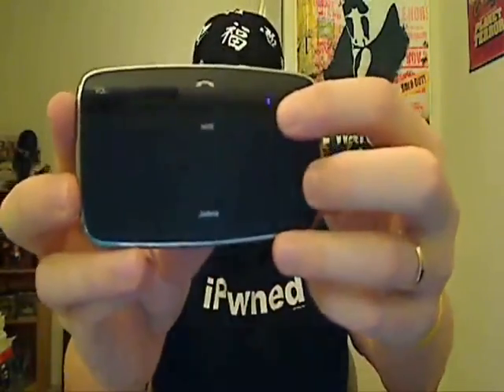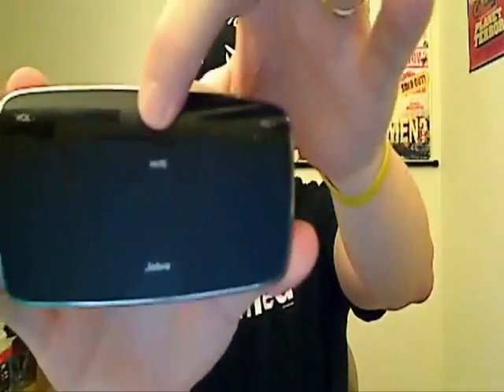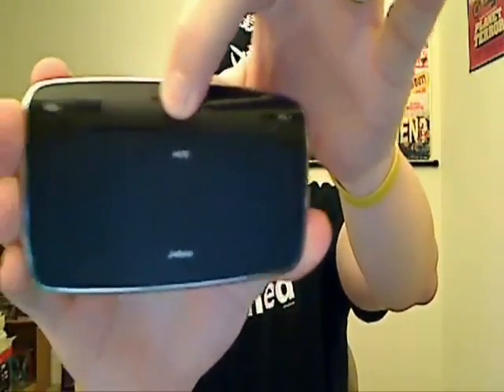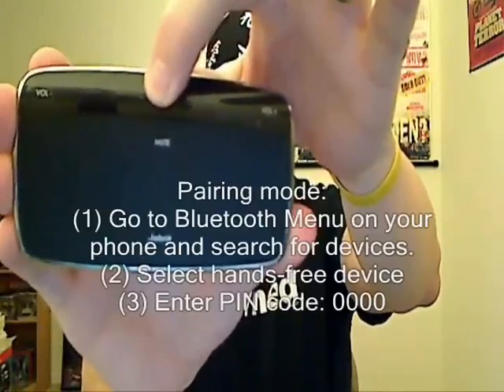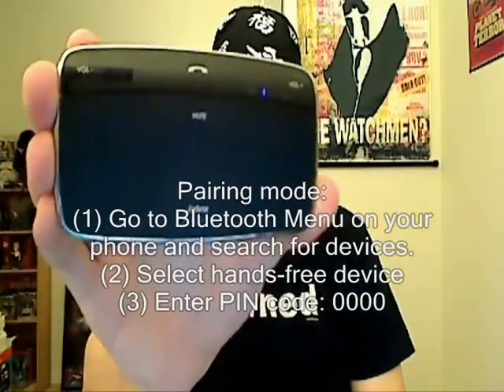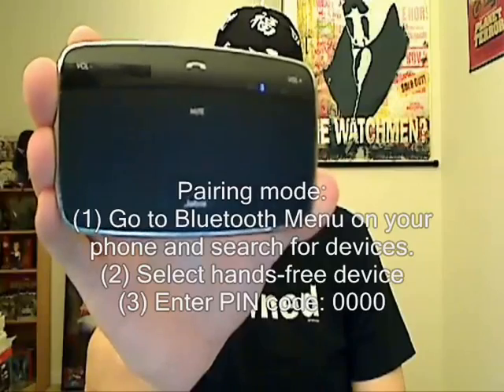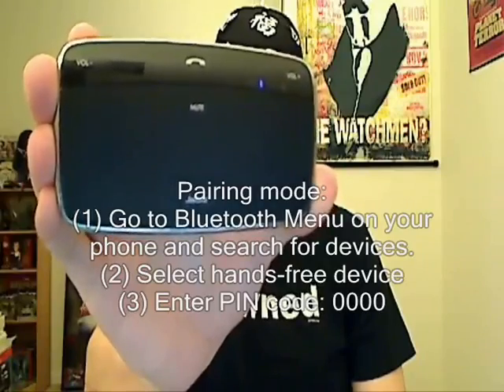Now we have to pair this up. When you first turn it on the little Bluetooth device will be flashing. So you hold down this part here for about 5 seconds — and I'm going to let you hear the instructions yourself. Pairing mode. Go to Bluetooth menu on your phone and search for devices. Select hands-free device. Enter PIN code 0000.